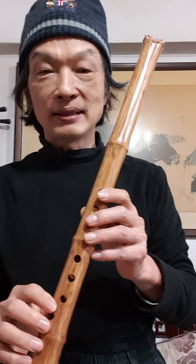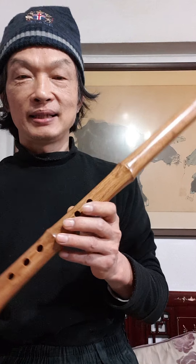Hello, good morning. I'd like to explain about the Tang Shakuhachi, or as I say, Tang Xiao, Tang Ci Ba.